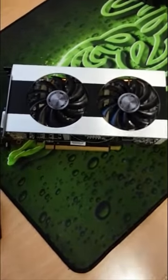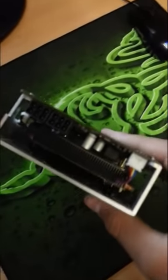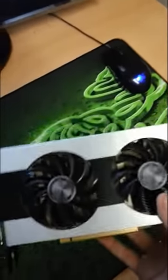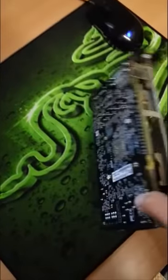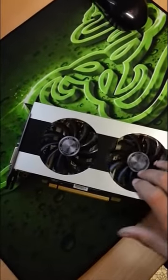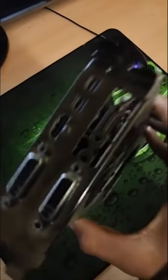And then here is your wonderful graphics card — perfectly good, works perfectly fine. You know, your regular graphics card right here. It all works. All the fans spin. All the ports are good. XFX.